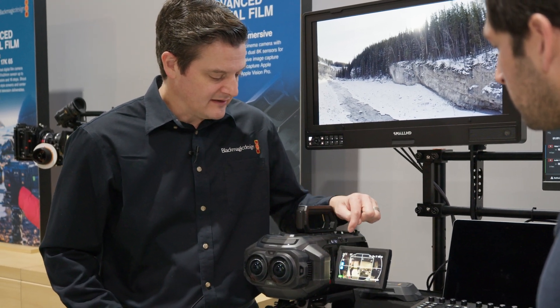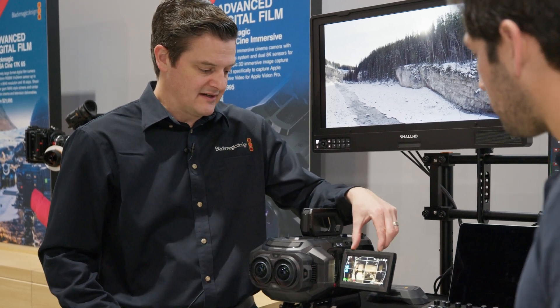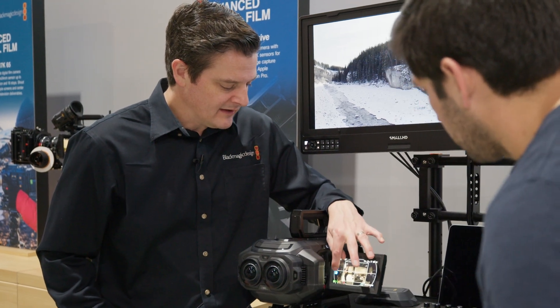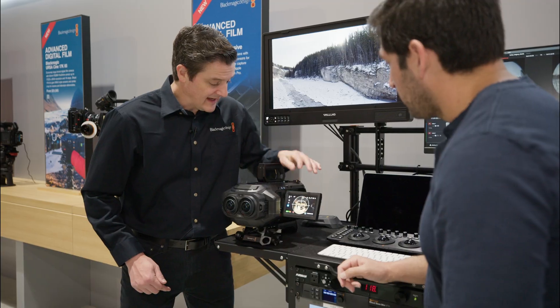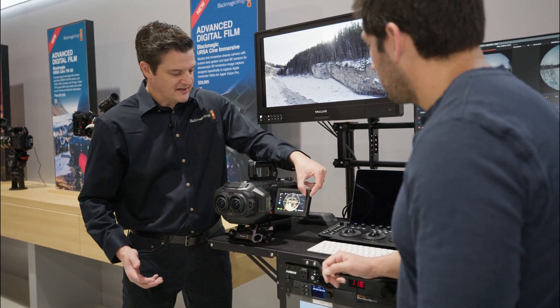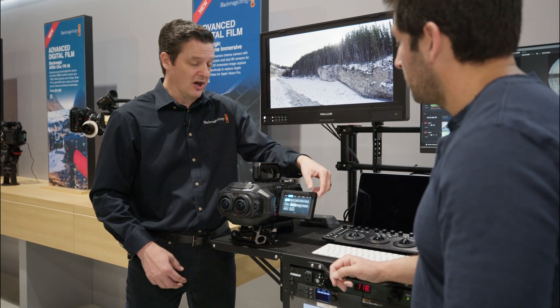The plus button there lets you punch in to that center area — that center field of view. This final control lets you turn off those overlays. All the other controls within the camera are really similar to our other cameras. Our menu system is consistent on this camera like the others, so it's a really simple camera to operate.